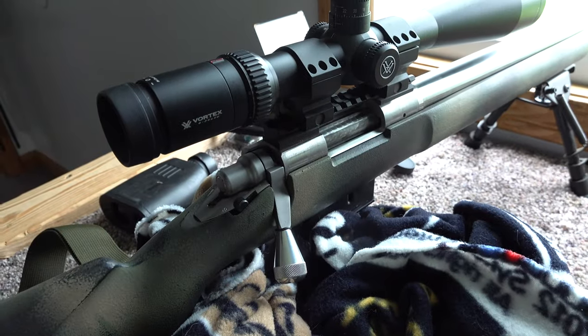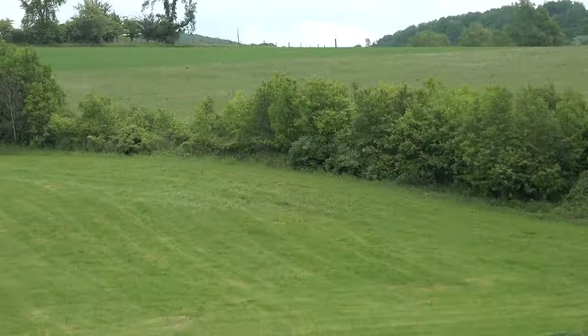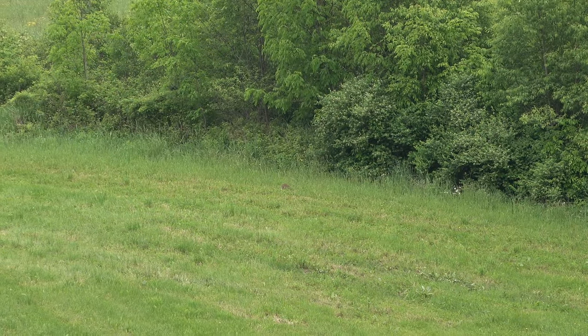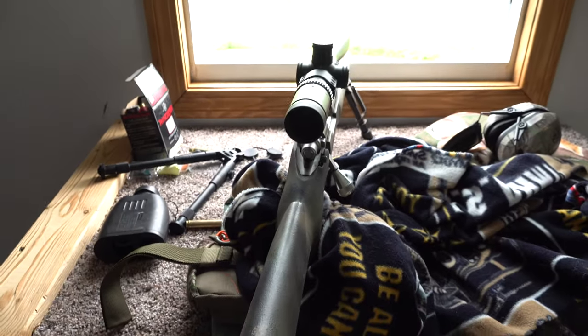I got Shane's .22 Creedmoor set up and I'll show you where that woodchuck is. It's right at 200 yards, so I'm gonna go ahead and get it loaded up and we're gonna launch one at that woodchuck right here.